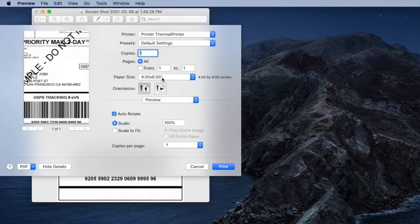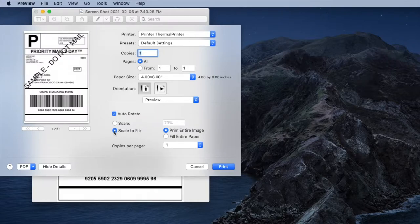You might not even have to change the paper size depending on whether your computer saves the settings — mine doesn't, but it's no stress. Change it to four by six, then click Scale to Fit. The Mac does add that extra step, making it slightly more complicated than printing via an online service like PayPal or Etsy, which takes those steps out of the equation. But it's not complicated at all — just change paper size to four by six, click Scale to Fit, and hit Print.